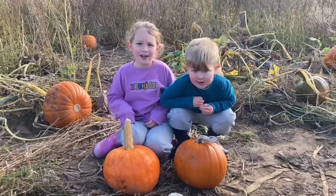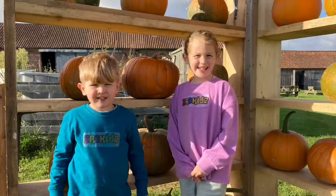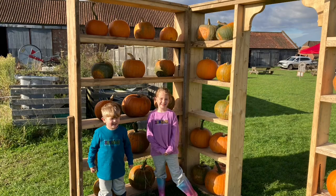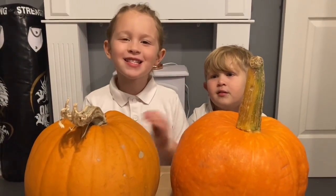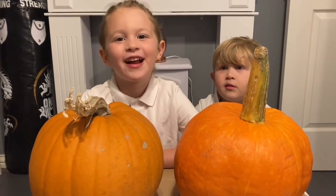We found the perfect pumpkin! Hi everybody, today we're painting our pumpkins. We're painting our plates and we'll decorate them tomorrow.